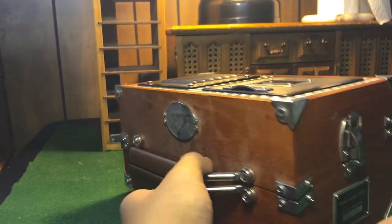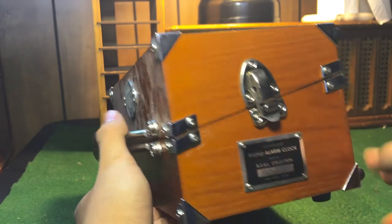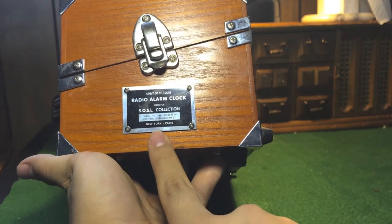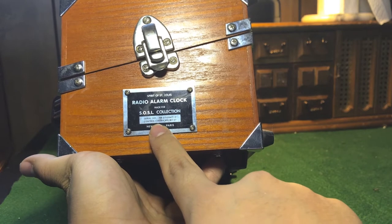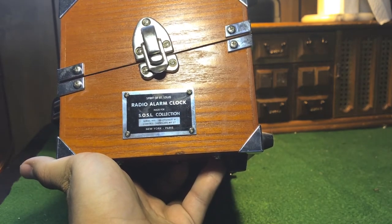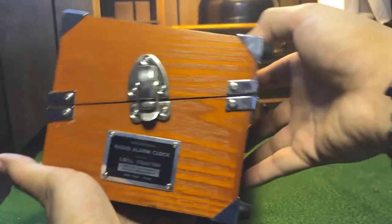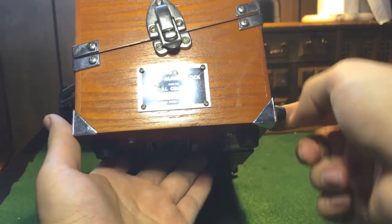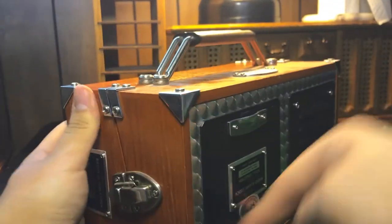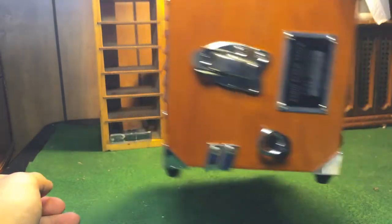A lot of dirt here — I'll spend time cleaning that. There's a serial number and it's certified. There's a stand here so you can stand it like this, and there's a stand on both sides. A nice little handle on both sides as well.